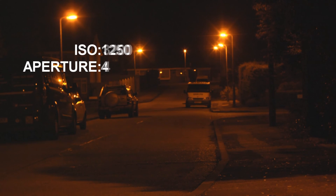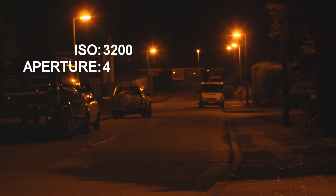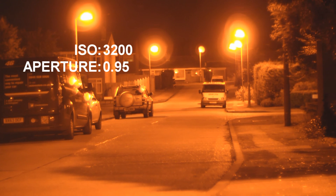Now we can go to ISO 3,200, and if you've got a camera that can cope with this with not too much noise, you're going to get a very good shot even with a standard kit lens. All the way up to maximum — that's a little bit glary and a little bit bright, but as you can see you've got a lot of vision coming from basically nothing, which is really quite nice.